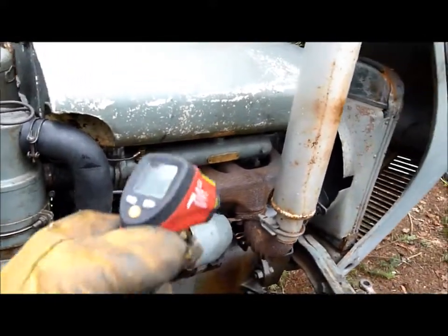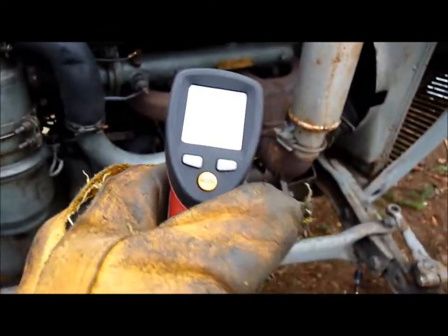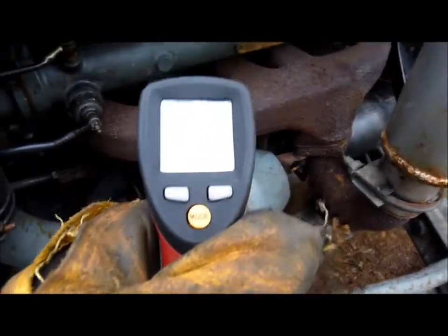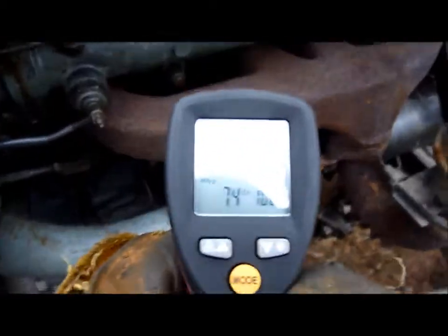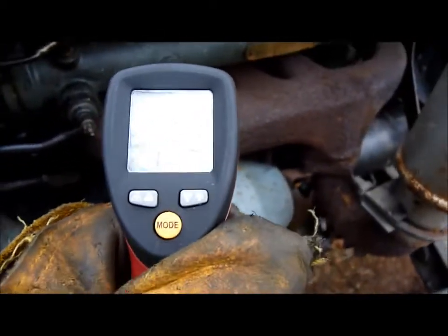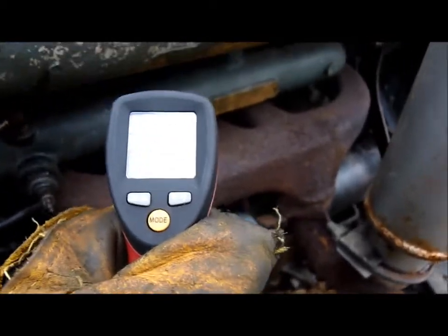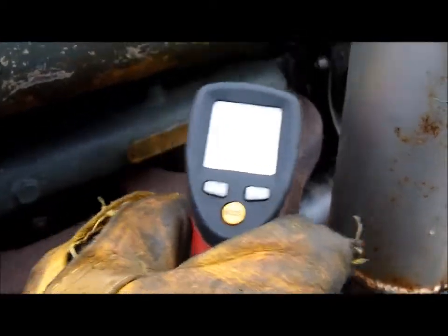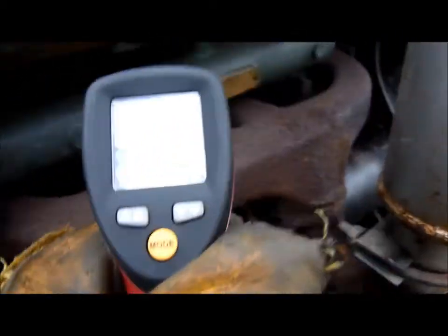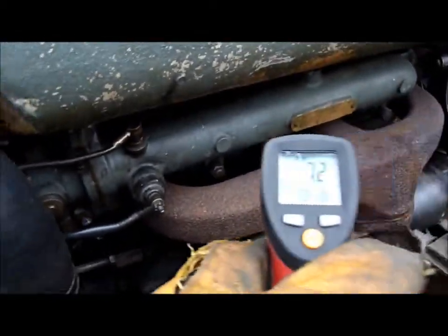I discovered that by using this temperature probe — it's a laser — when I put it on the manifold, we're reading 7.4 degrees, 7.3, 7.4. So what I'm intending to do is, when I start the engine, just run along and check the temperature on each of the exhaust stubs on the manifold fairly quickly before the whole thing gets hot.